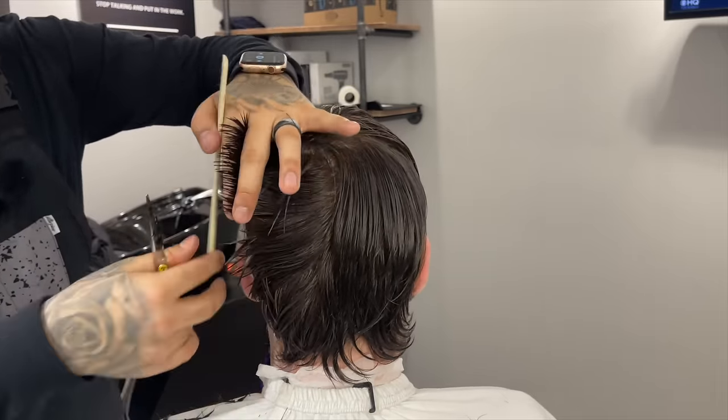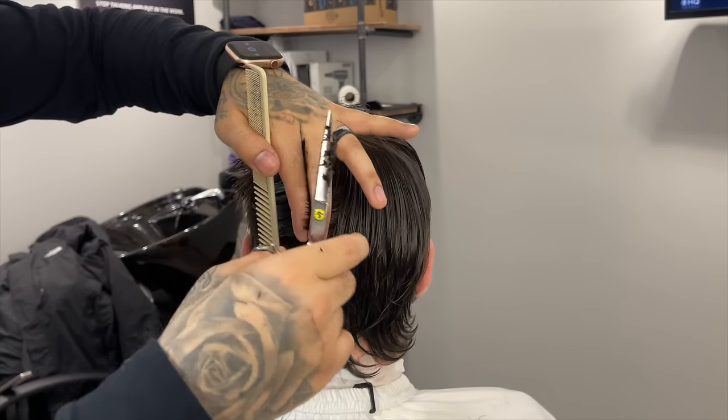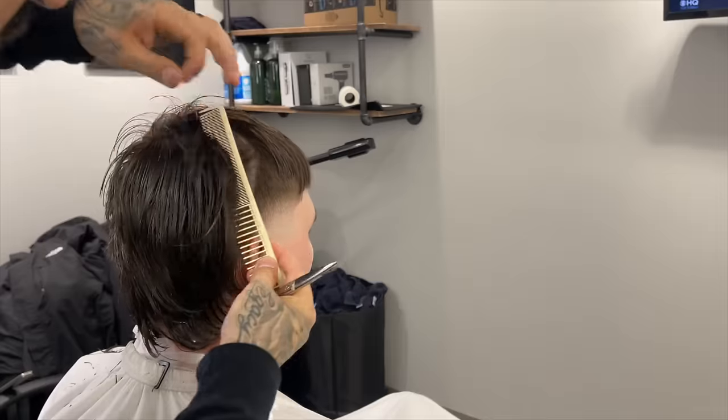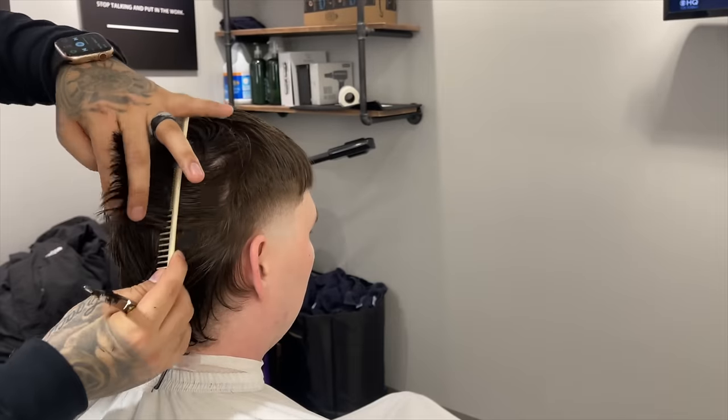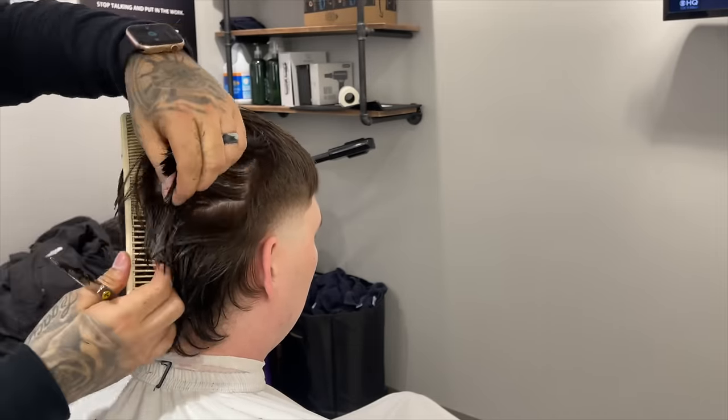I added my texture after the trim. Right here I'm just trying to even it out. Slowly but surely it's starting to come together, starting to look more finished, more polished, a lot cleaner.